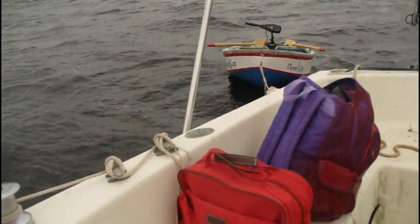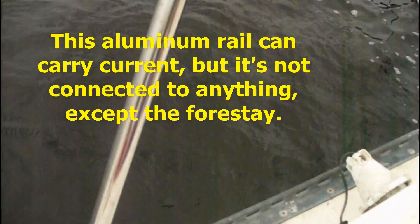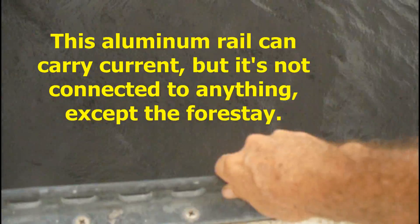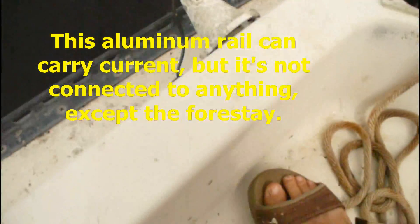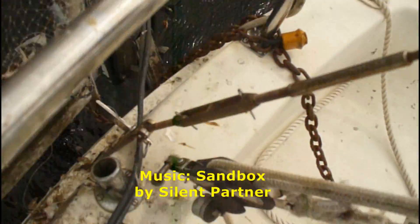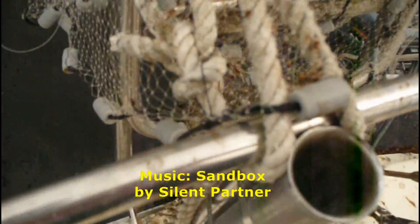The forestay is in trouble. What about the backstay? I'm looking at the backstay, and although this couldn't conduct electricity, it's not grounded — it doesn't go anywhere. The backstay right here just has a couple of bolts in it; it's not attached to anything.